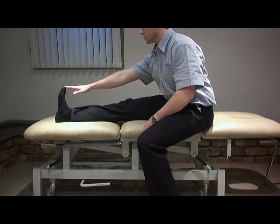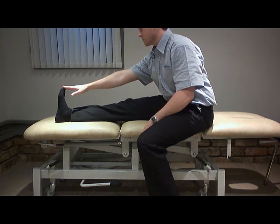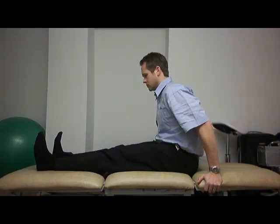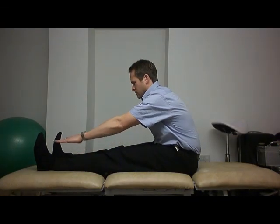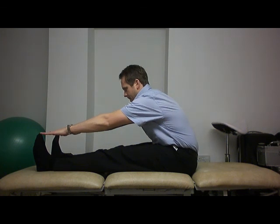With one leg out straight in front of you, lean forward and try to keep your low back straight. Then with both legs out in front — this is quite a greater stretch — gently lean forward and hold.